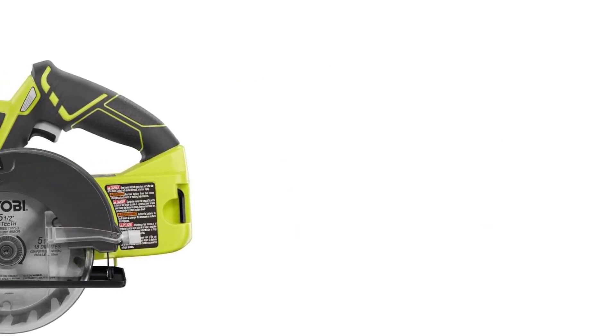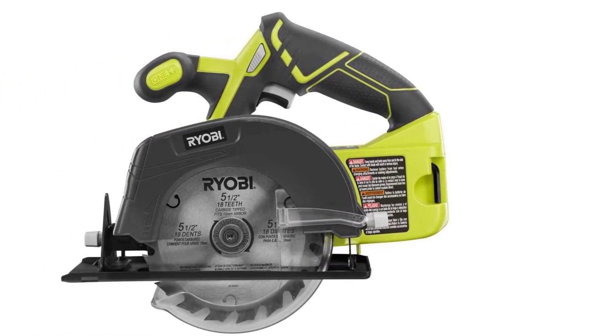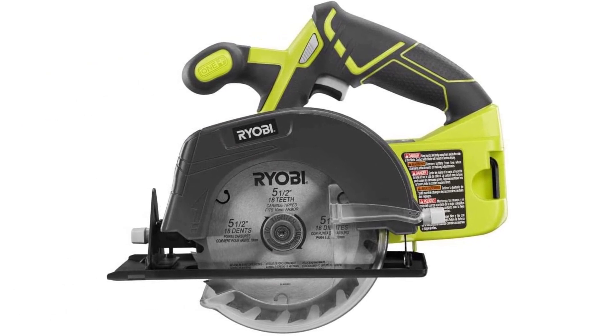I feel that this combo set delivers some fantastic tools, and I see it as a wonderful starter kit. If you are new to Ryobi, then this is where you want to begin.